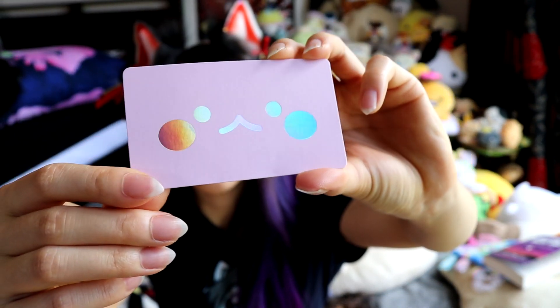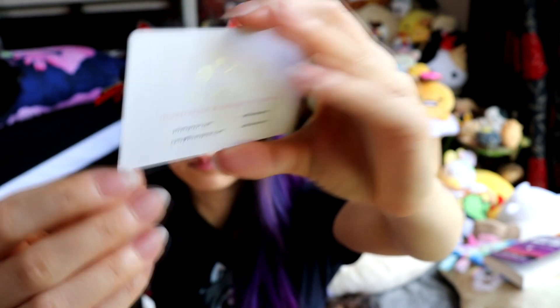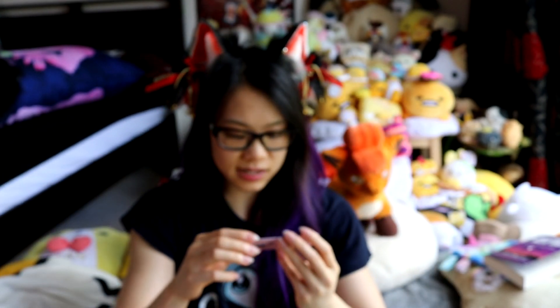And then you've got the business card, which — oh, that's so cool, it's holographic. Oh yeah, I love that. And it says Blush Sprout on the back. I actually really like this card; it's a very nicely designed card. Sure, the text is very small, but I like how it's done.